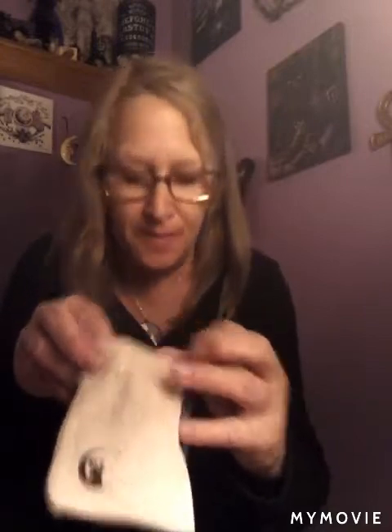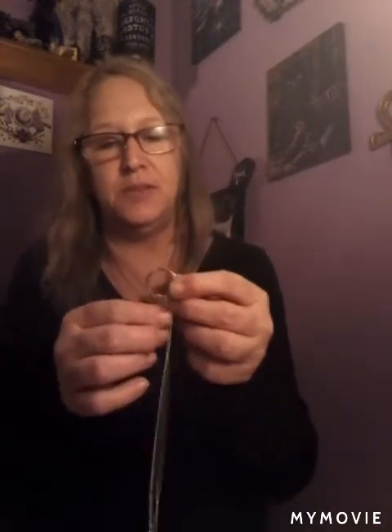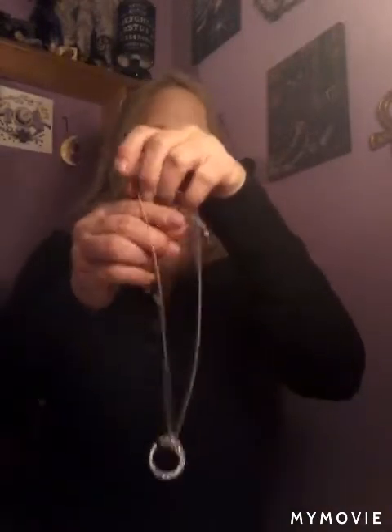They surprise us each month with these cute little cloth bags. And no plastic to open this month — usually they wrap this in cheesy plastic, but they improved it.